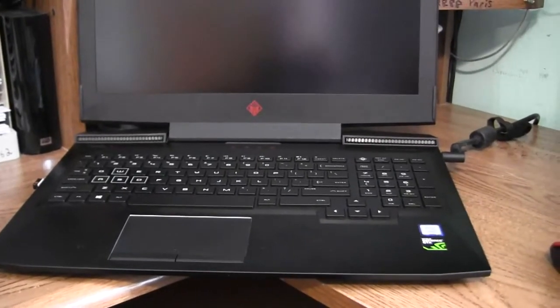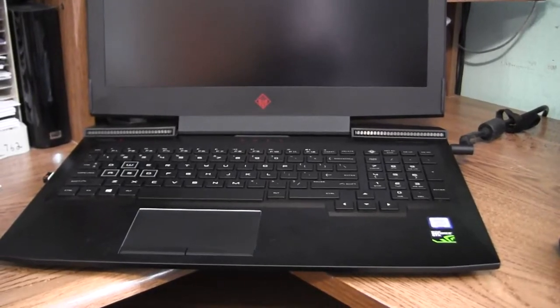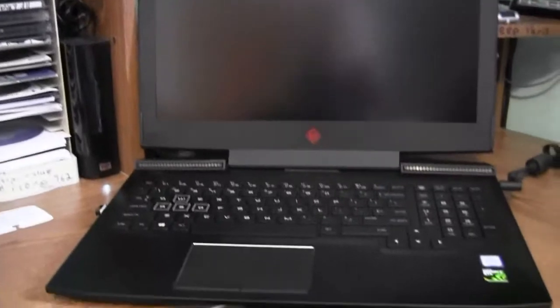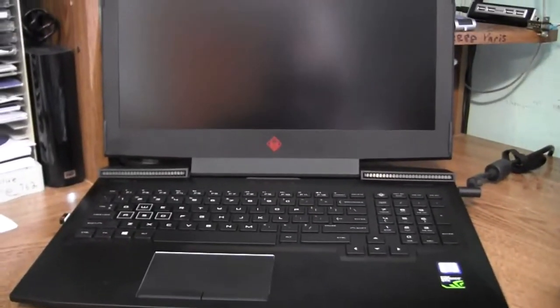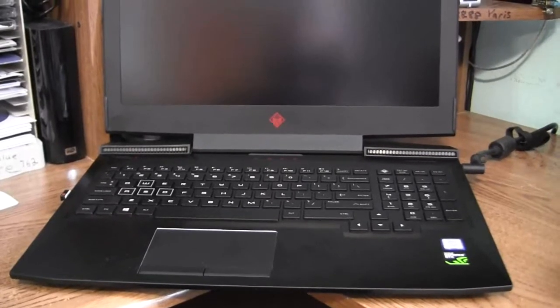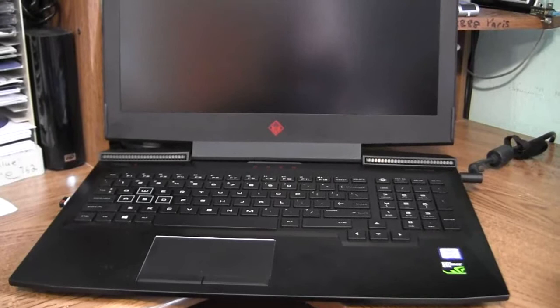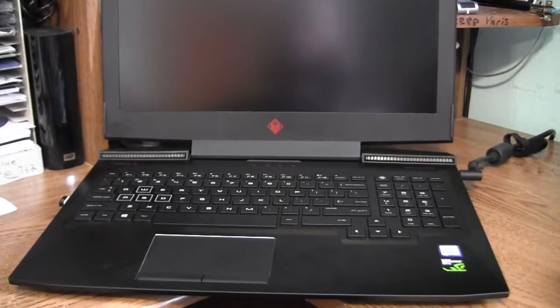What we're looking at is the Omen laptop — the 15.6 inch widescreen model. What I want to point out on this computer is that I've been noticing the temperatures are a little on the high side. There is one thing you guys can do about that.